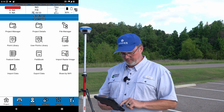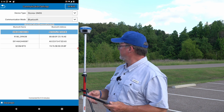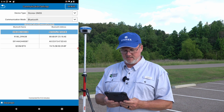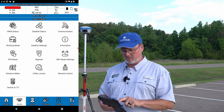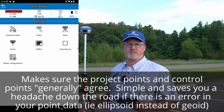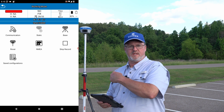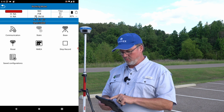I've opened CubeA and I'm going to go to Device, then Communication. It was already connected since I flew earlier today and it automatically reconnected. Now I'm going to go to Working Mode. Since I'm on a control point I want to stake it out first just to confirm I'm where I'm supposed to be, so I'm going to change from base mode — which is what it was in last time — over to rover mode.